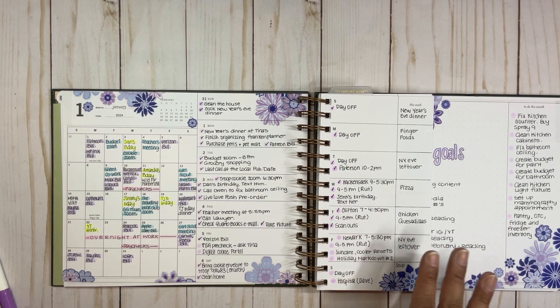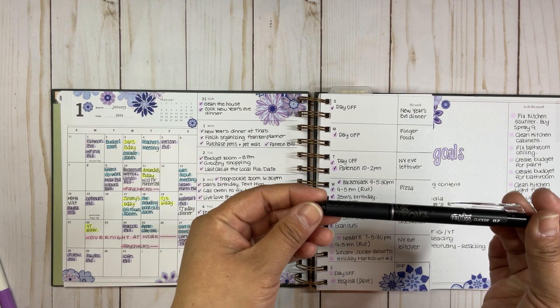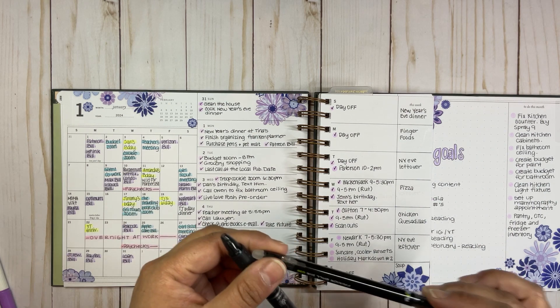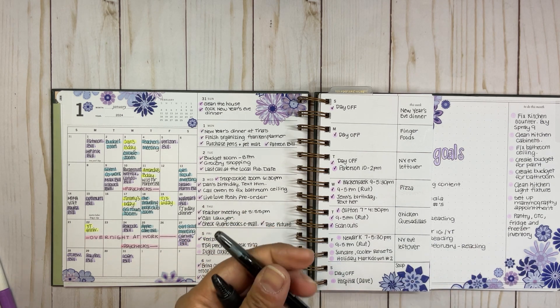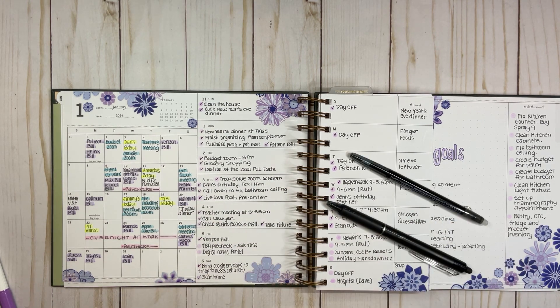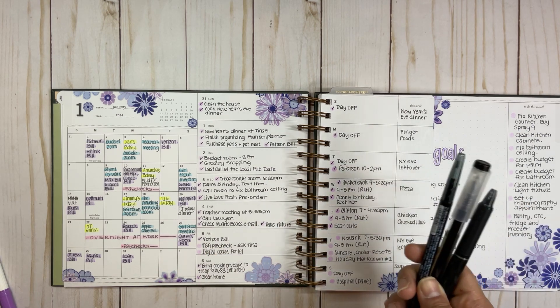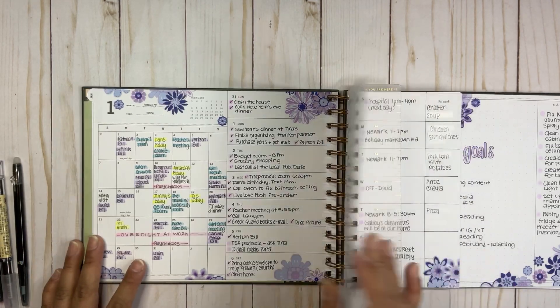I'm trying my hardest to follow the meal list and it's working out. For writing I mostly use the Frixion Clicker 0.7, which is an erasable pen. I also have the Frixion Ball Slim 0.38 — I don't like it as much — and I'm also using a 0.35 gel ink pen. I'll put all of them in the description so you guys can see them too.